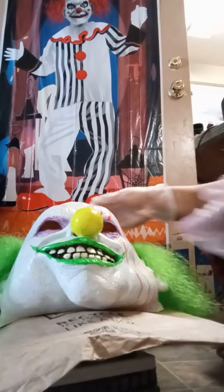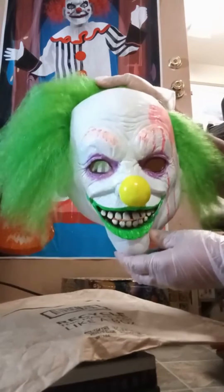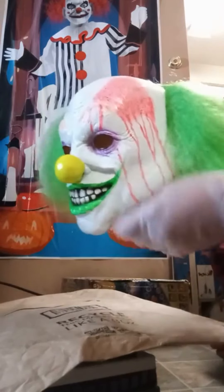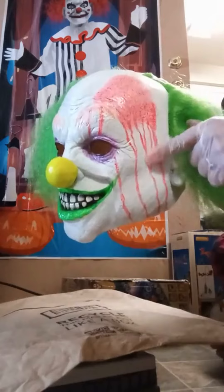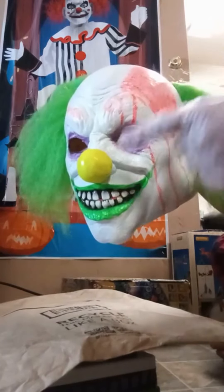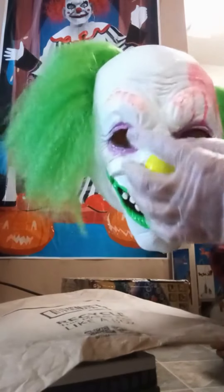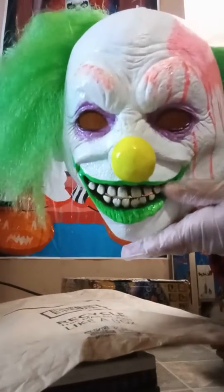What's up YouTube? I just want to show you this mask that I purchased at Spirit Halloween. I just wanted to show you on the side of his face — that looks more pink than it does red. So what I'm gonna do is I'm gonna do a remake of this mask. His eyebrows are orange, as you can see right there.